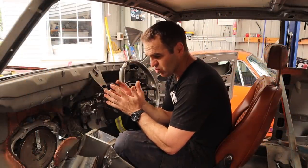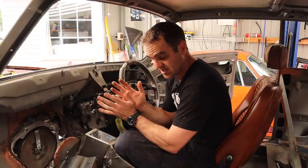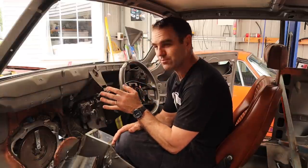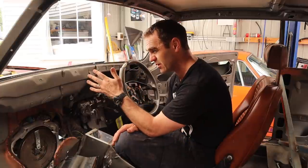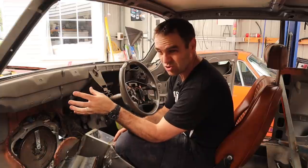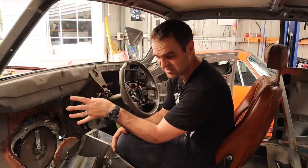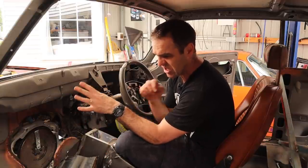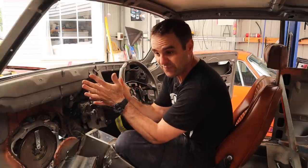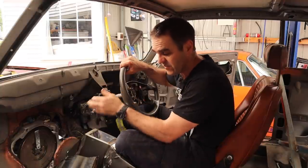Another thing I want to look at in the inside of the car is how to get the heater system working. This is going to be a street car, so I want it to actually work. At this stage I'm probably not going to put air conditioning in — it's too hard to fit a compressor, the alternator isn't huge, and I just don't have a lot of space. I'm happy enough to go with heating only, which is a requirement for the road. You can't have a car without a demister, so that is something I want to fit in.